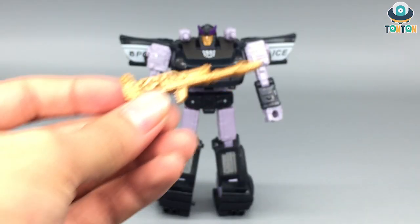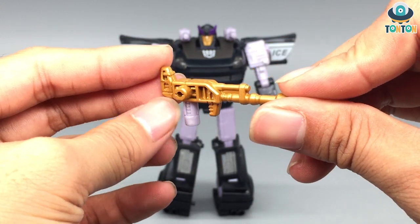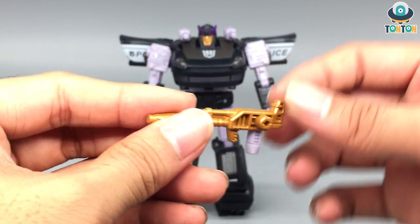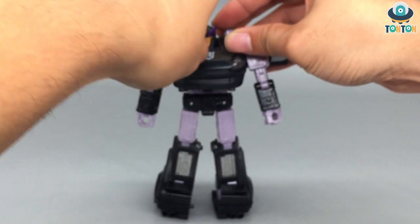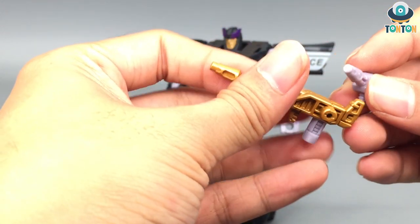Accessory-wise, Barricade has a gun which is gold painted with a purple handle — maybe to fit better in the hands, but if other figures hold it, it will look really bad. You can also remove the two guns from his shoulders and connect them together into a bigger gun.